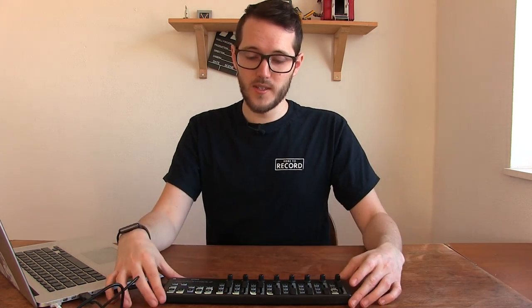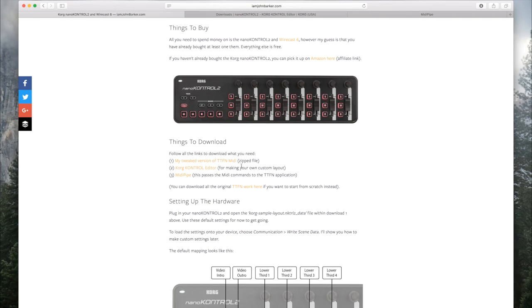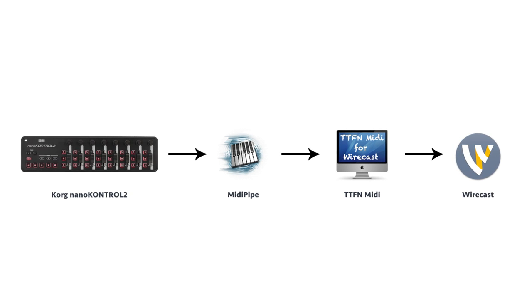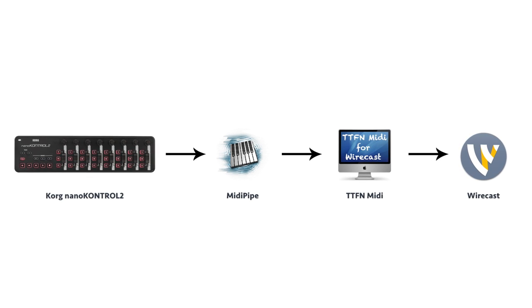The original video had the Nano Control 1, but this is the updated Nano Control 2, so I've added an updated version of that script. You'll also need to download the Korg control editor, or whatever your MIDI control editor may be. And finally you'll need to download a program called MIDI Pipe. Basically what happens is: you press a button on the MIDI controller, it gets sent to the computer over USB, interpreted by MIDI Pipe, sent to TTFN MIDI, and then that is sent to Wirecast.